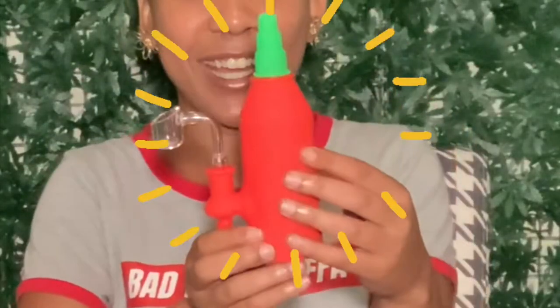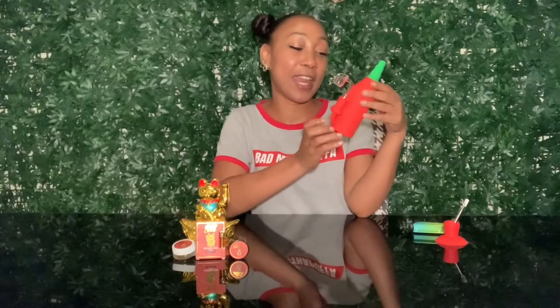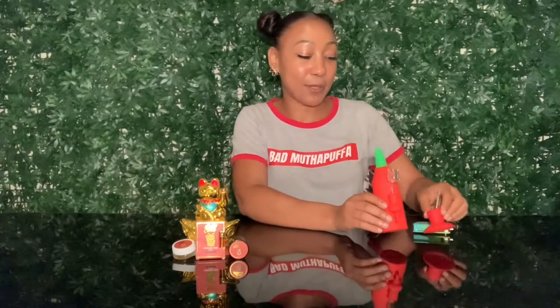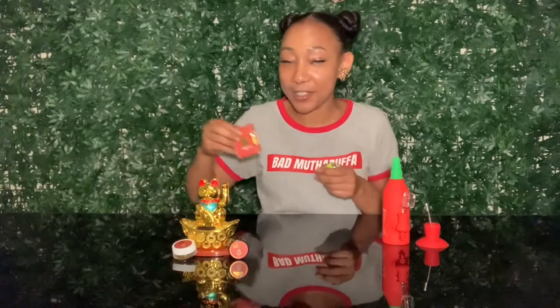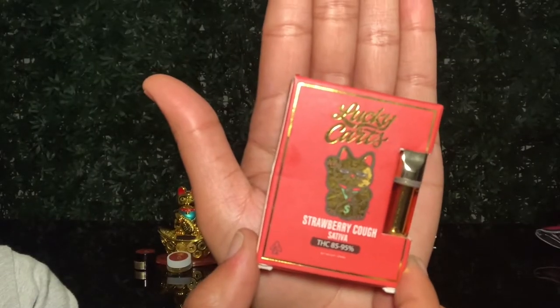We're going to be dabbing out of this cute little sriracha rig right here. This was gifted to me by a friend of mine and I'm excited to use it in today's video. They hooked it up — complimentary dabbing Catwoman and dabbing Batman.